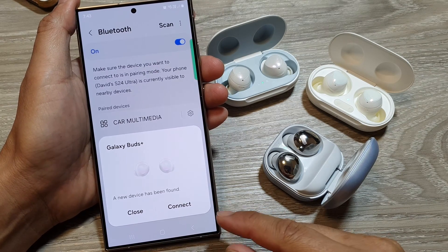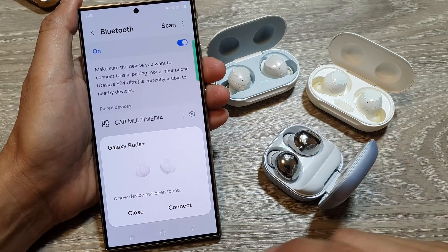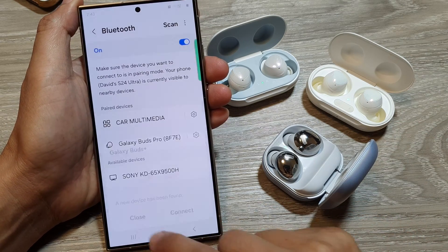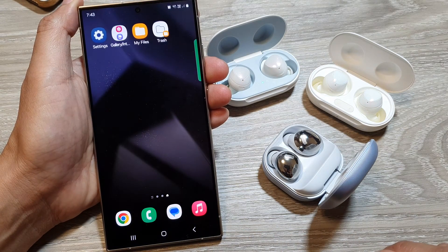How to connect your Galaxy Buds, Galaxy Buds Plus, or the Pro to your Samsung Galaxy S24 series. First, let's go back to your home screen by tapping on the home button at the bottom of the screen.